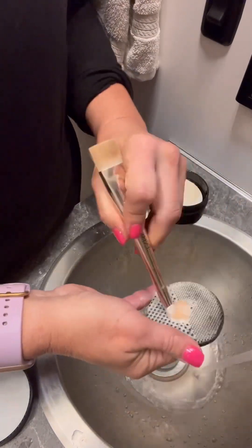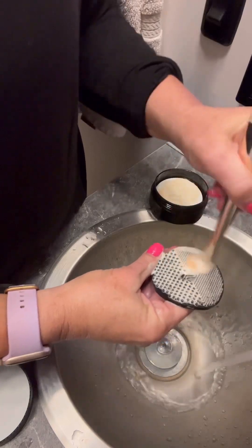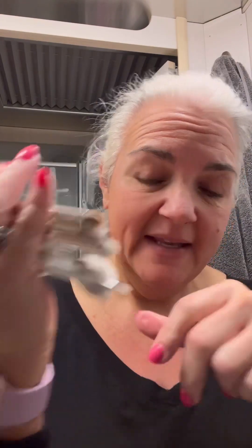You can see the brushes are clean — I'll hold them up against my black shirt. They're still wet because we used a lot of water, so we're going to lay them out to dry. Get out as much excess water as you can, then lay them flat on a towel.